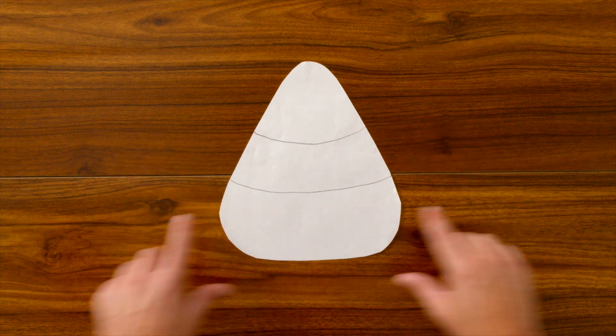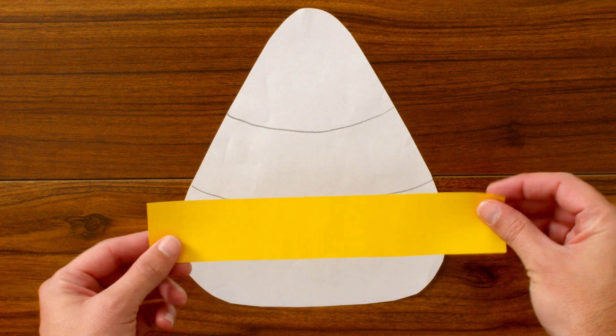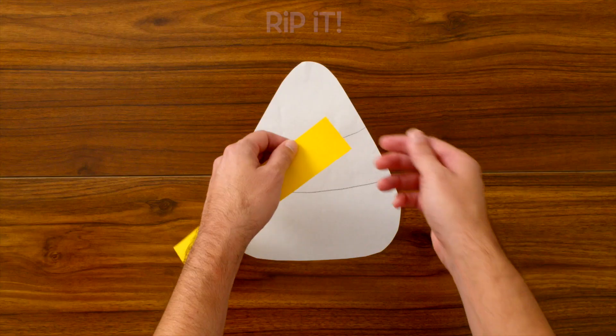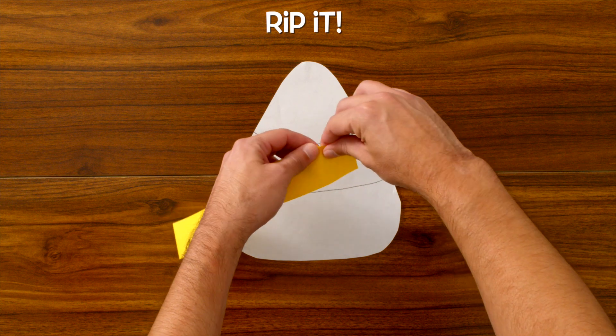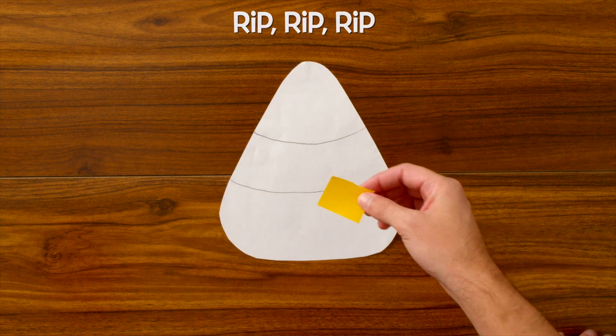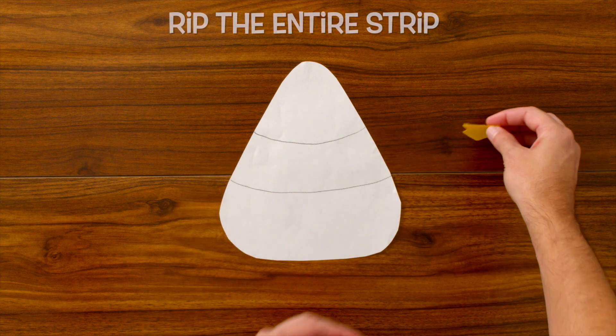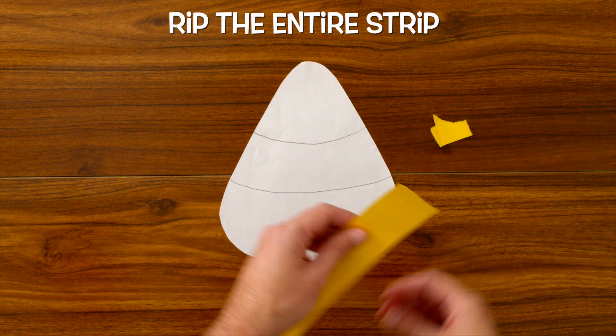Let's do the bottom first. So let's grab our yellow strip of paper and have your child rip it up into a bunch of little pieces. Rip it! Good job! Rip it again! And have your child rip up the entire strip.